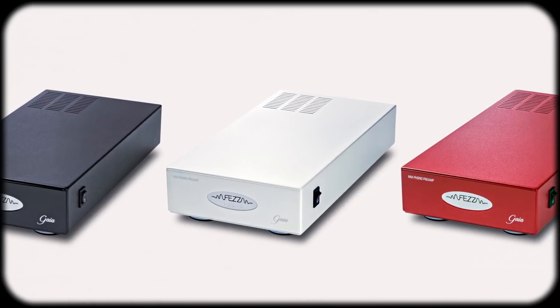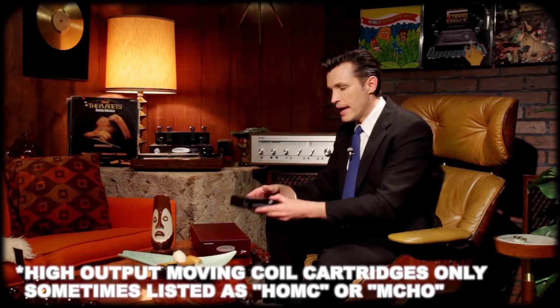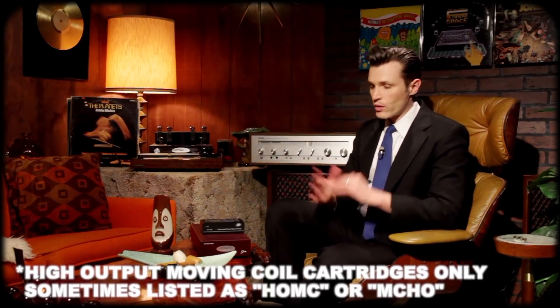It does come in four different colors: burgundy, black, white, and red, so you can match it with your existing Fezz amplifier. You can buy it through them or one of their retailers and they ship worldwide. I talked to Michael, who helped create this, and he said part of the reason it's so long is that they wanted it to be very sturdy and well built, and to match the look of the Silver Luna Prestige. Also, even though it says MM phono preamp, it does work with moving coil cartridges as well. It works with a tube amp or solid-state amp.